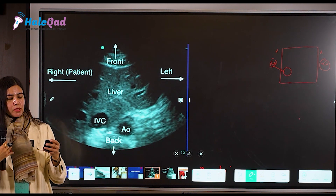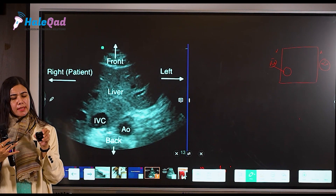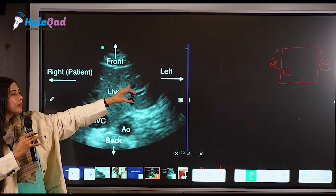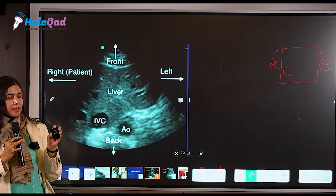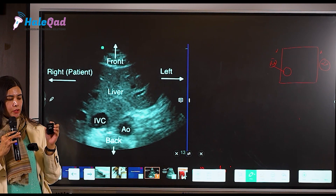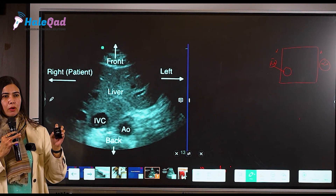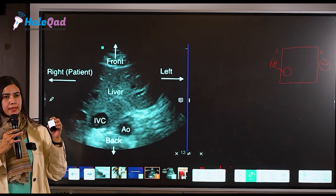Suppose this is your probe marker — if the patient is on my right side, the marker has to be on the right side. Hold it gently. Don't touch the gray zone because your fingers will get reflected on the screen if you touch that area. Avoid touching the gray zone and scan in all planes.